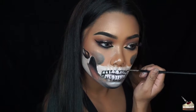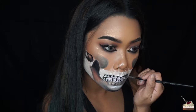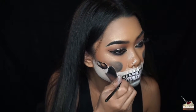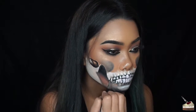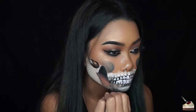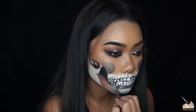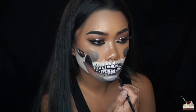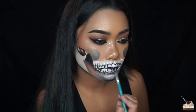Here I'm adding some black eyeshadow on an eyeliner brush and blending the top of the tooth upwards. I'm drawing in some more teeth, making them smaller and smaller to make it look like they're going towards the back of the mouth. Now I'm adding some more shadows to the top and sides of the teeth and adding more teeth.